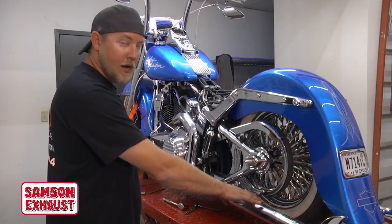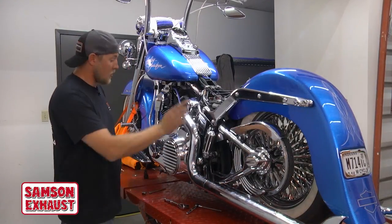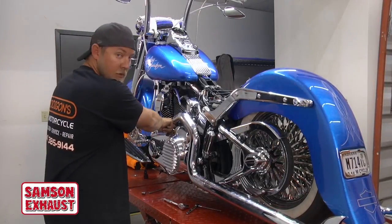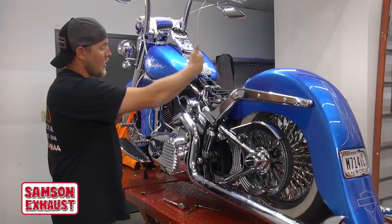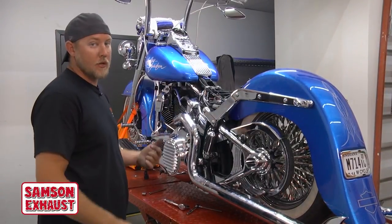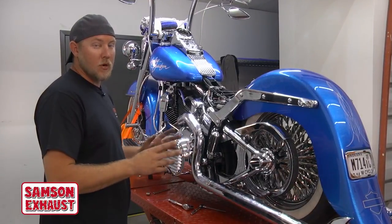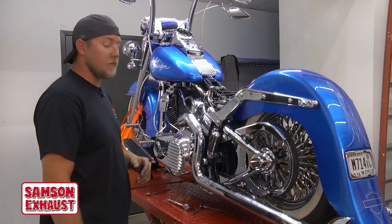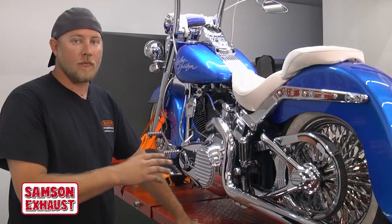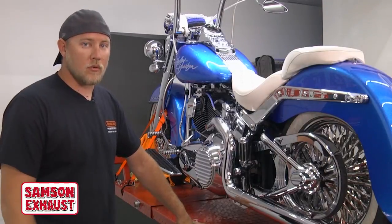So we're going to start back here at the very back, then come down to the bracket mount on the frame, then move to the exhaust clamp by the rear jug, and then final tighten the exhaust stud nuts on the other side. The biggest mistake made is not doing it in that order — you will have a leak most of the time if you do not. When you're all done installing, wipe everything down nice and clean before you start the bike. You don't want any dirt or fingerprints on the chrome at all.